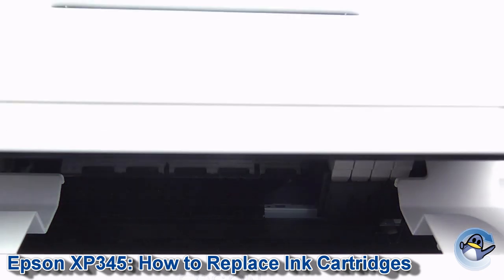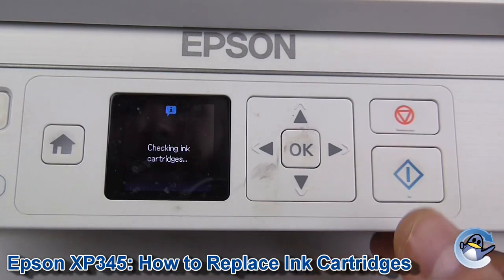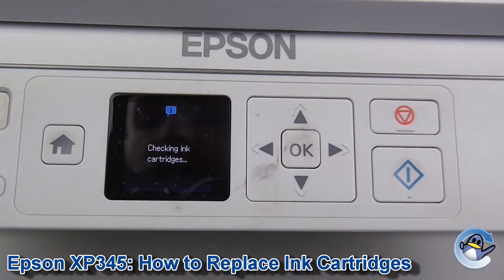That done, close them on down. Then we just confirm to the printer we're done by pressing that Start button again. Your printer will then check that it's OK with the cartridges and, assuming it recognises them all OK, allow you to continue printing as normal.